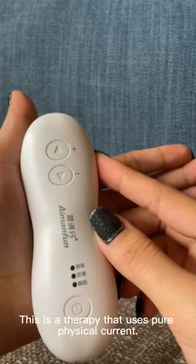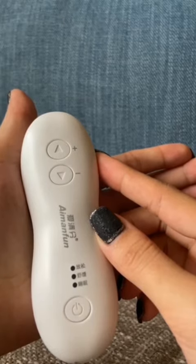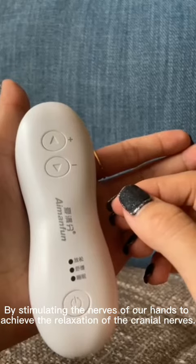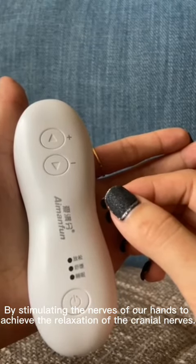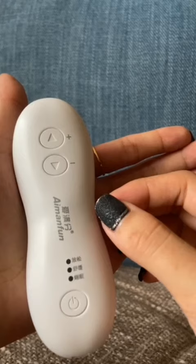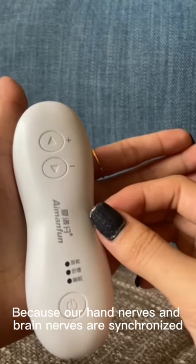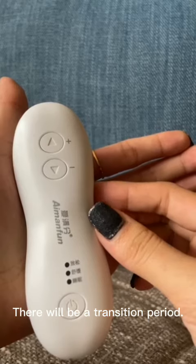This is a therapy that uses pure physical current, stimulating the nerves of our hands to achieve relaxation of the cranial nerves. Because our hand nodes and brain nodes are synchronized, there will be a transition period.